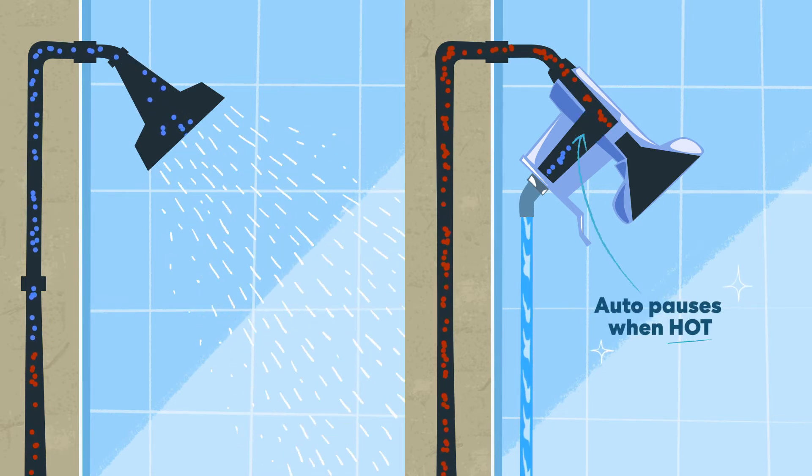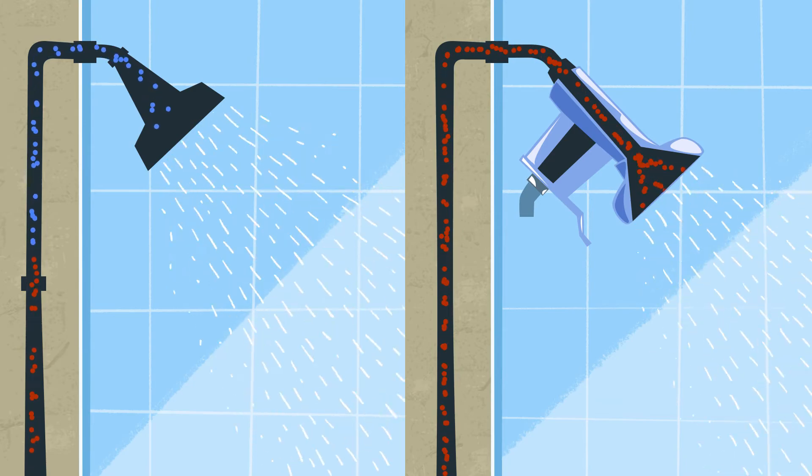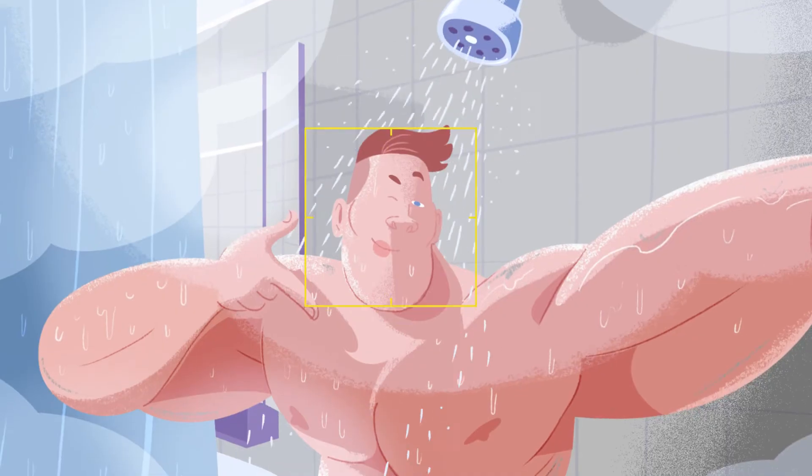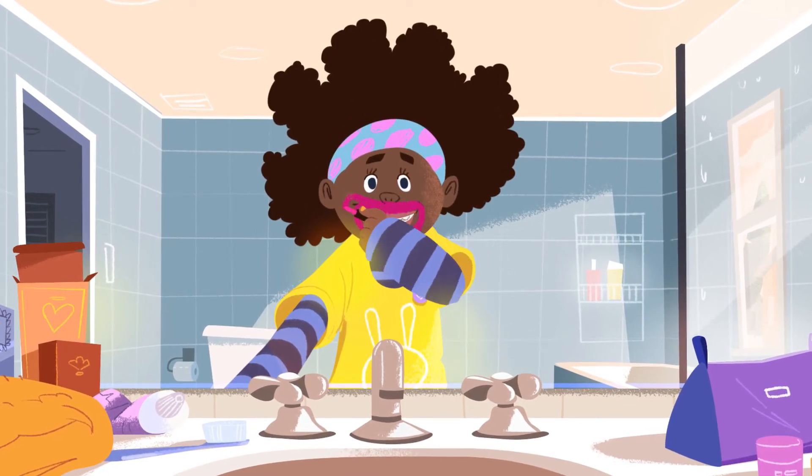Then when it senses the water's hot, the flow is paused. When you're ready, just pull a lever to restart. Now your shower's hot sooner, and you won't waste hot water, even if you do get distracted.